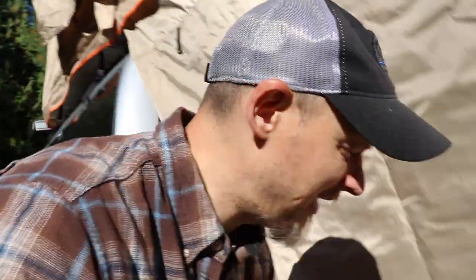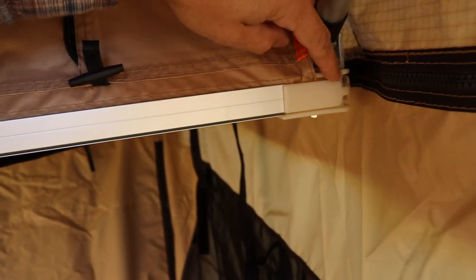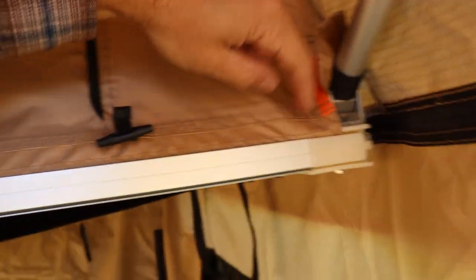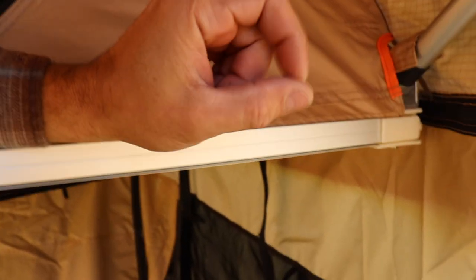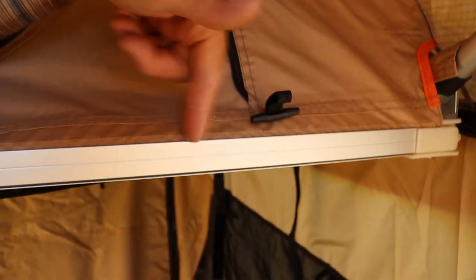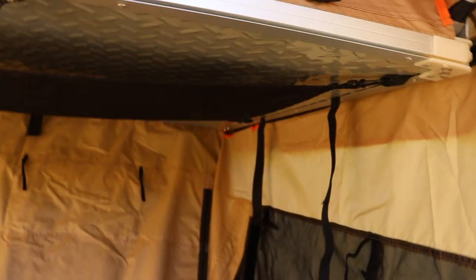The tent is stitched in here and there's a channel right here, and the same channel is underneath. The stitching actually has a solid rubber tube stitched inside so it slides into the channel and doesn't come out. And that's what all rooftop tents have — no matter what brand, they all have the same kind of style and design.